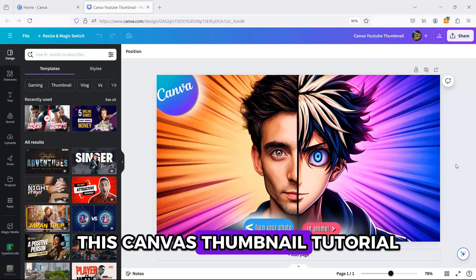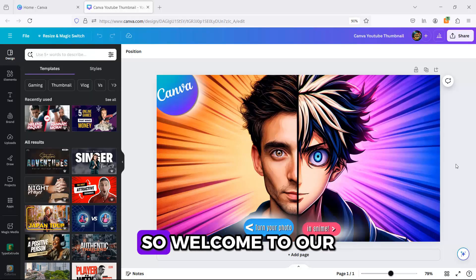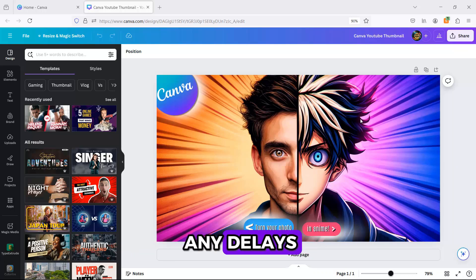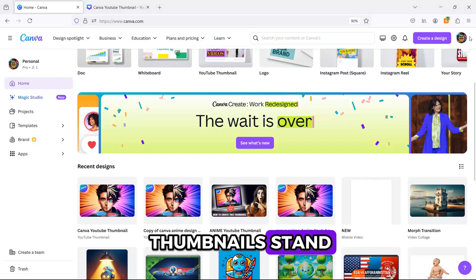I was asked to make this Canva thumbnail tutorial by one of our viewers, so welcome to our Canvas Crusade channel. Let's dive in without any delays. Stick around till the end for some pro tips that will make your thumbnails stand out.